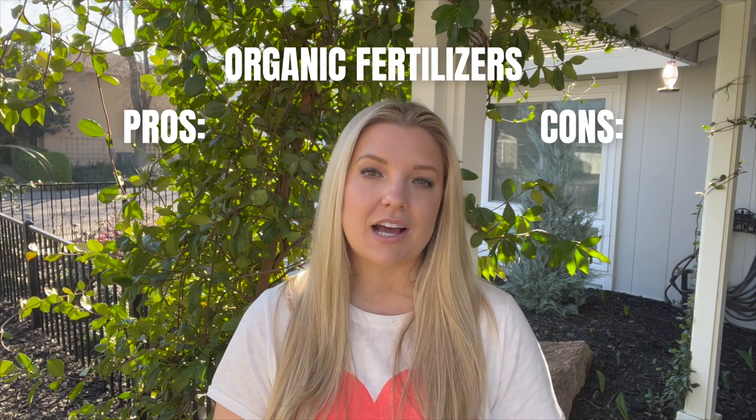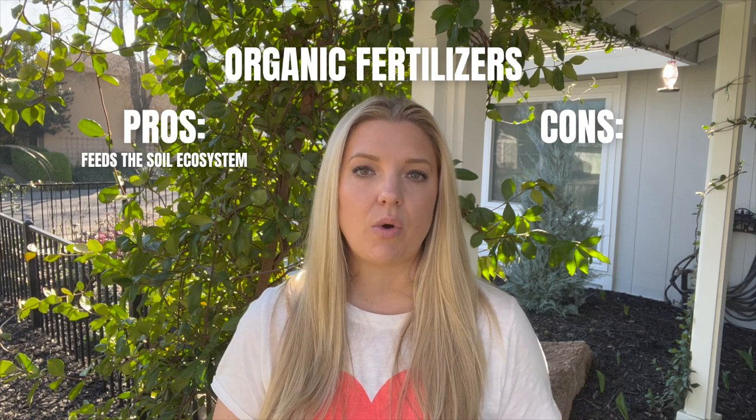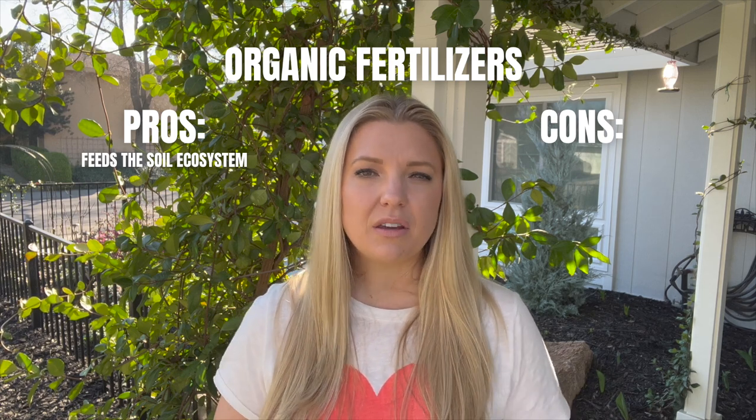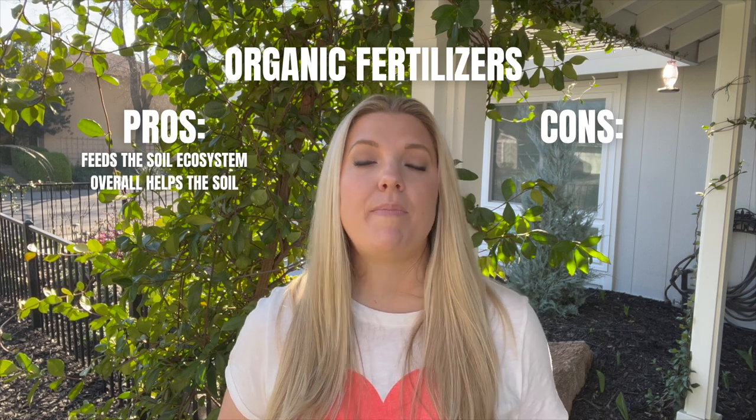It just means that it comes from organic matter such as manure or compost or bone meal. It doesn't come from something that man has made. Organic fertilizers are so fantastic because they actually feed the ecosystem of your soil — they help support the good bugs, they add nutrients, and they overall make your soil better.